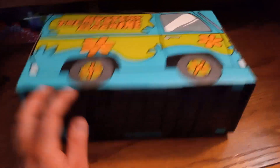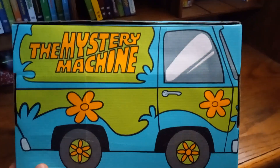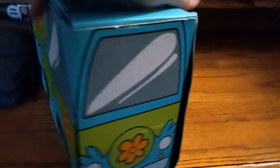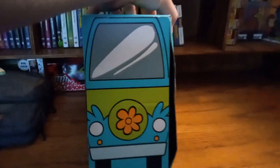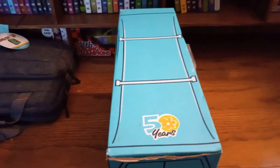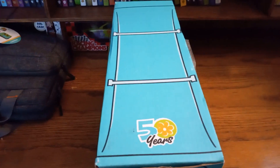The box is turned inside out to get the Mystery Machine design on the front. Here's the side — looks a little weird honestly, but still pretty cool. Here's the other side, here's the back of it, and here's the top with the 50 years logo — one of my favorite logos for Scooby-Doo. And here's the bottom of it.